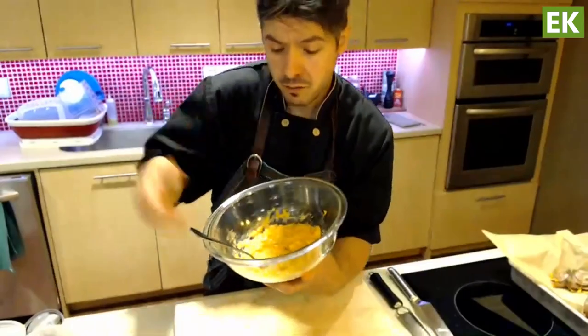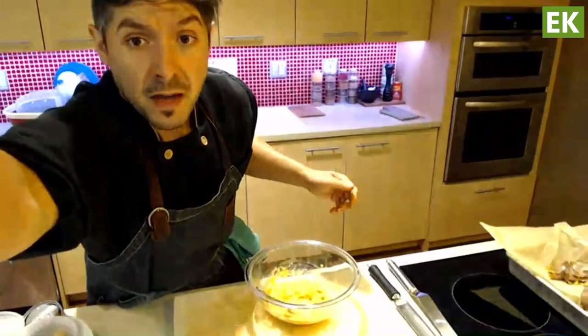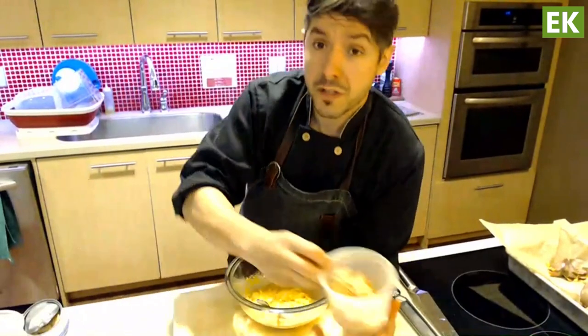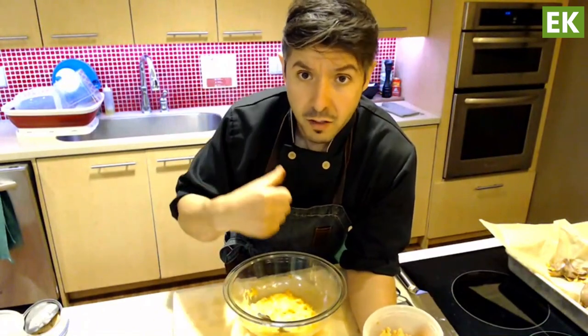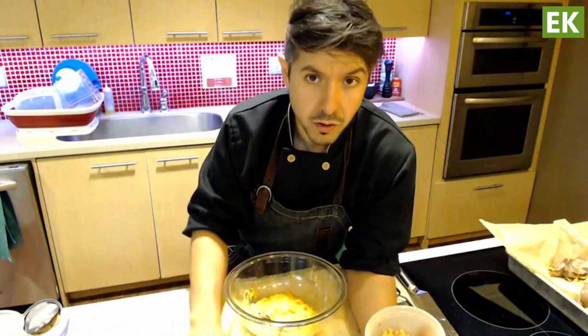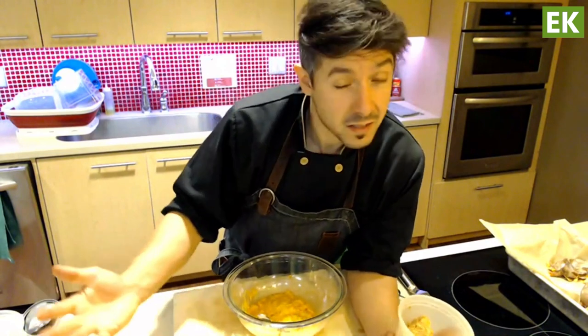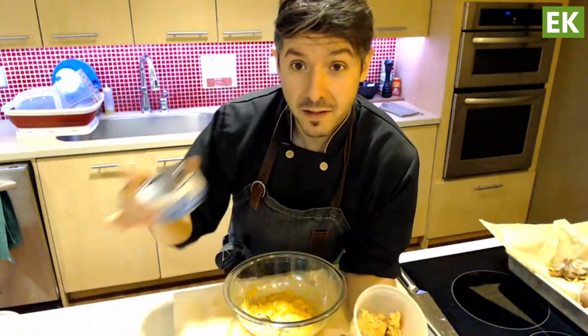I've added one egg to that — just mix it together, and that's going to help bind everything. For the salmon, you can go a couple of routes. If you have fresh salmon that you've cooked and want to use up, just flake it and add it in. But for something a little more accessible, maybe you don't want to buy fresh fish or don't have access to it — this is a great option to use canned fish.